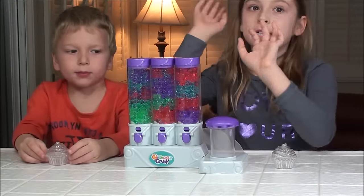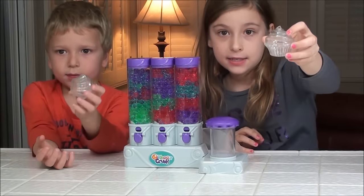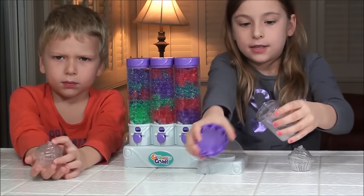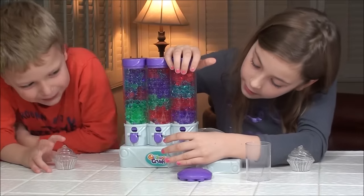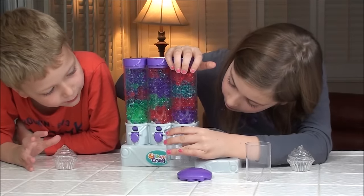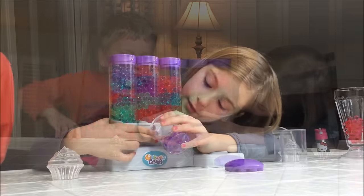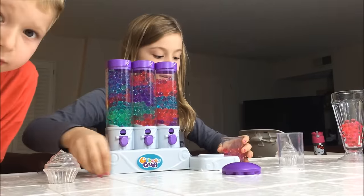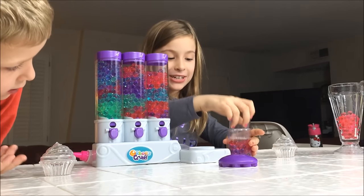Okay guys, we got the Orbeez in here and now we're going to do the cute little cupcakes. Let's get started. I think I like pink — that's great enough for the next one, and now it looks like time to crush.